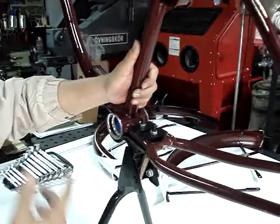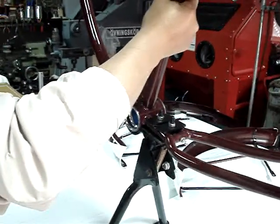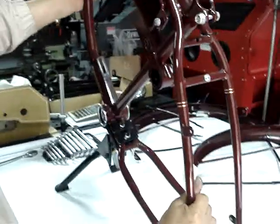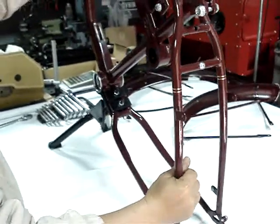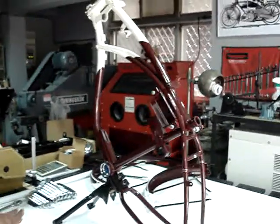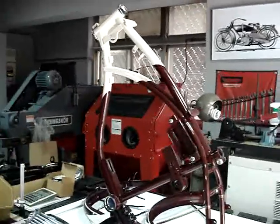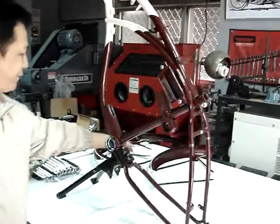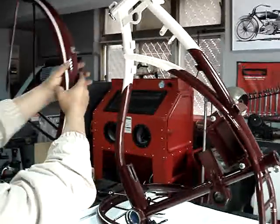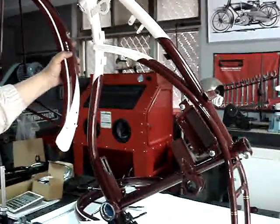Now we just explained why we need to assemble the main stand first — because we can stand the bike up like this way, and then you can easily assemble the front fork first with the front fender. So later you can assemble the front fork with the front fender like this. We will show you in the next video. Thank you.